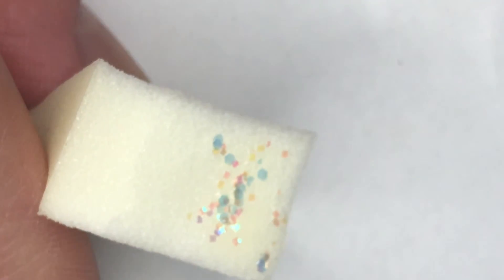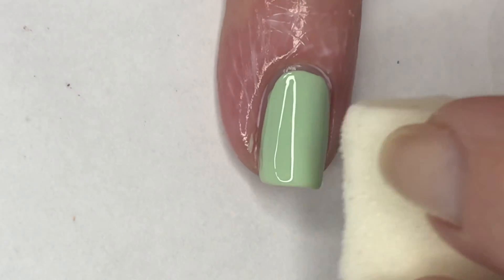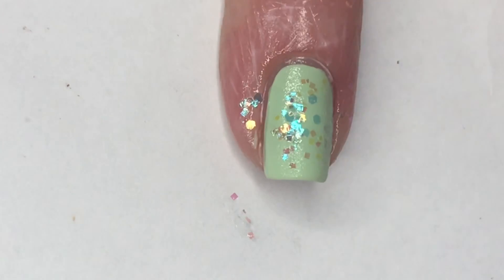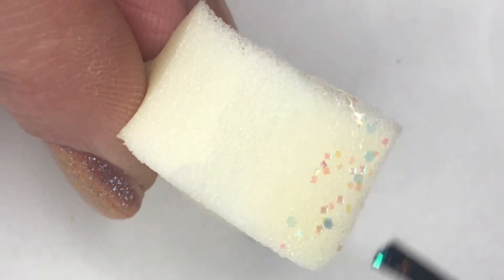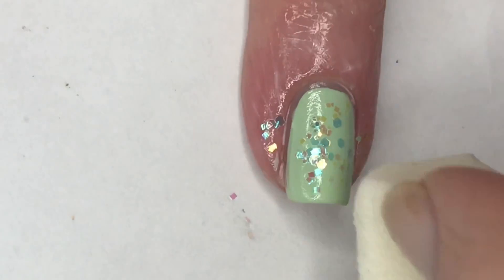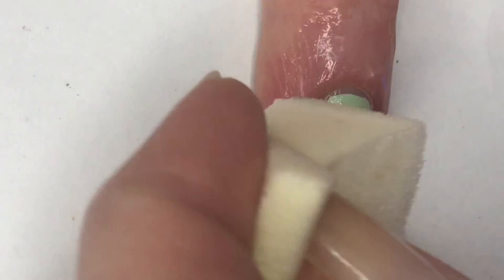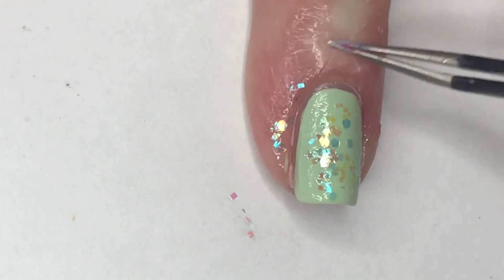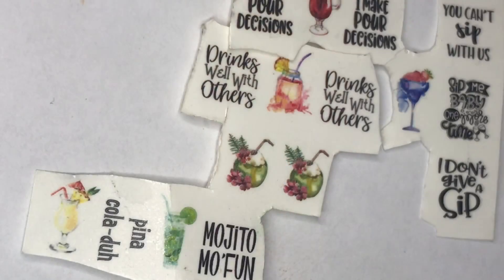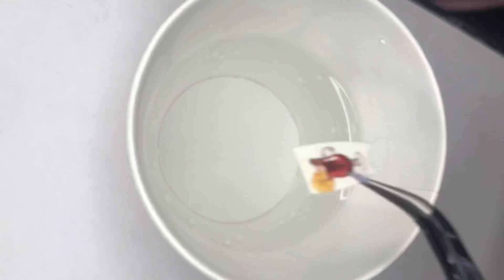Using a clean makeup sponge, I'm going to apply Heavenly onto this nail. Because Heavenly is a clear jelly base, applying it to the sponge helps the sponge soak up more of that base, leaving nothing but the flakies — which makes for better coverage than just brushing it on. Then I remove the cuticle guard with tweezers.